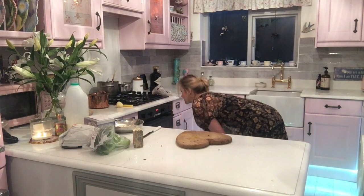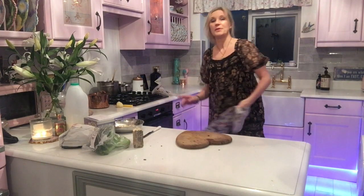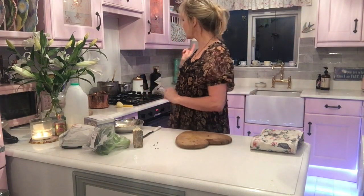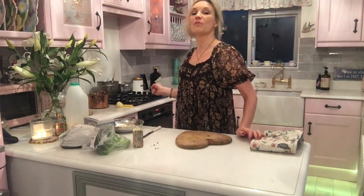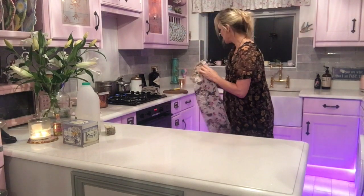Whilst I've been waiting, I have been making soup to go with it. I'm doing two kinds — a cashew nut soup and a broccoli and stilton soup. Okay, the other beep's just gone — 10 minutes is up.